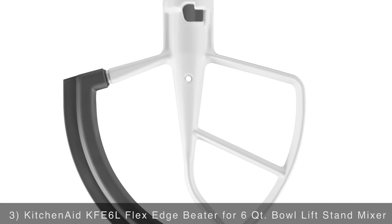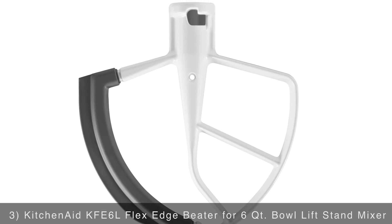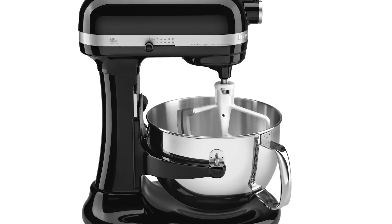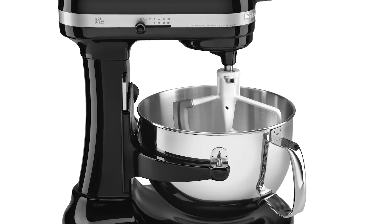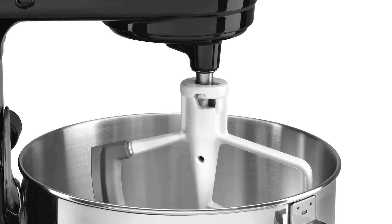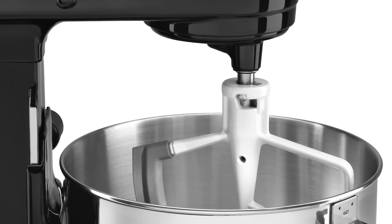Add extra functionality to your mixer with the KitchenAid flex edge beater for a six quart bowl lift stand mixer. The coated metal construction is built to last and handle even the thickest dough. What really sets this attachment apart is the flexible edge which constantly scrapes the sides of the bowl while mixing, saving you time to incorporate new ingredients.